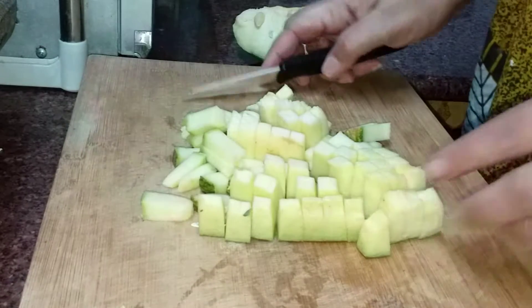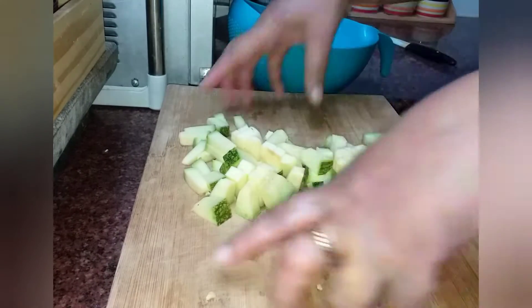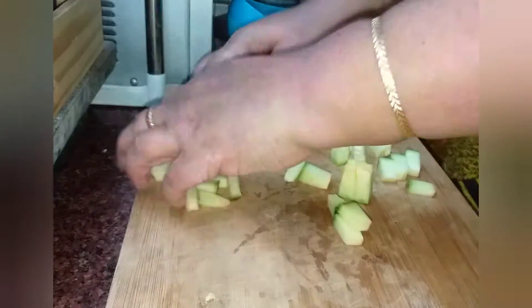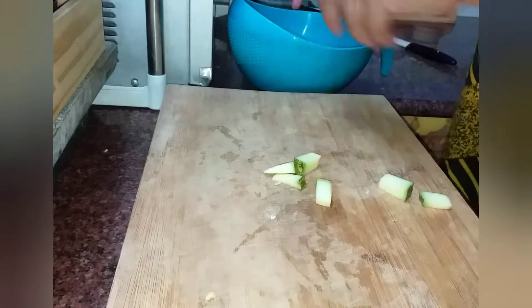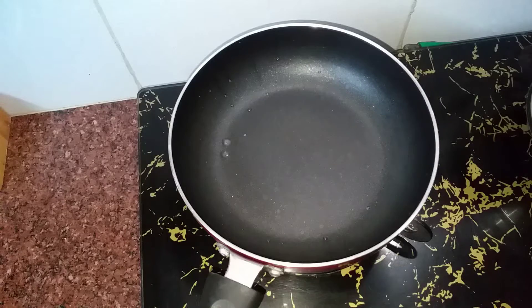Cut it. Cut the pan. Put it in a bowl. Take it to the plate. Take a pan.